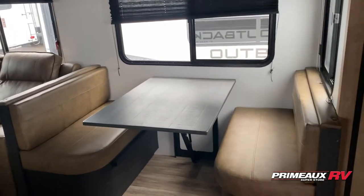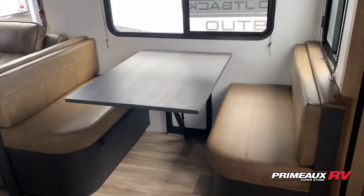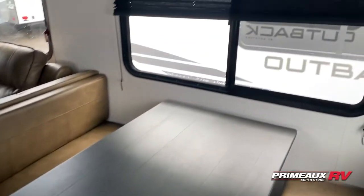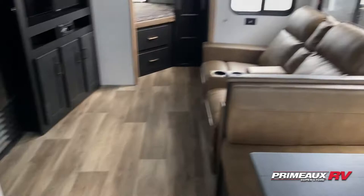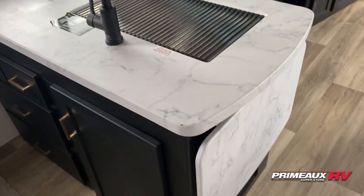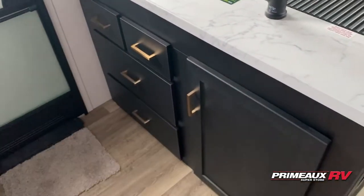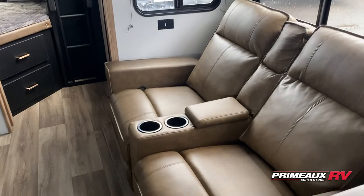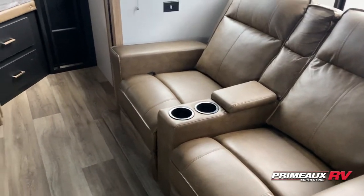Starting off here, you have a booth dinette that's going to give you additional seating as well as an extra sleeping area — that'll go down to a bed. Nice big windows in here. Kitchen area, you have these L-shaped countertops, so a huge stainless steel sink with a counter extension. Storage all along there. Theater reclining seats with a center console for your remotes and a couple of cup holders.